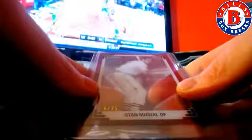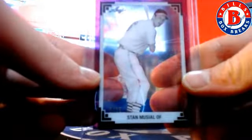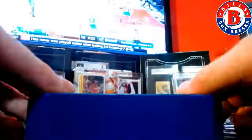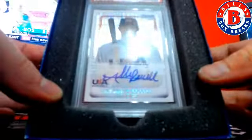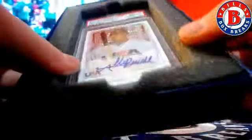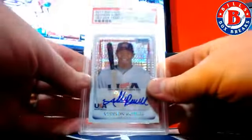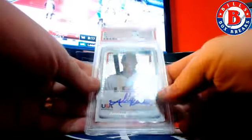First one: Stan Musial is the 1991 Leaf Remix. And we have Addison Russell — that's a cool looking card. 2011, Bo McCrone, Addison Russell, Gem Mint 10, 18 and under, USA team, Axe Fracture Auto.